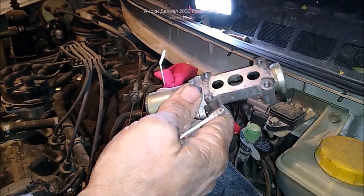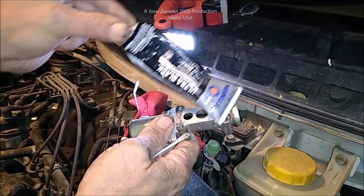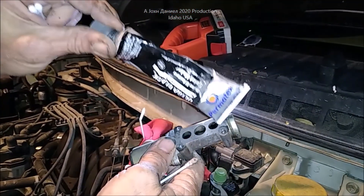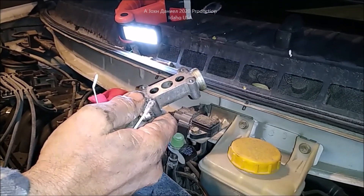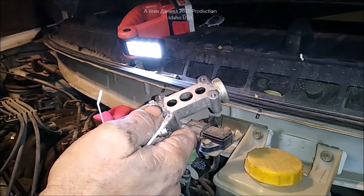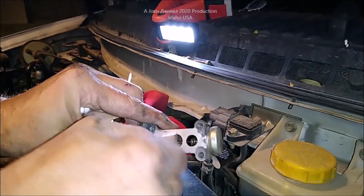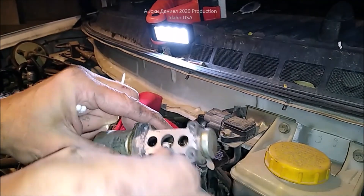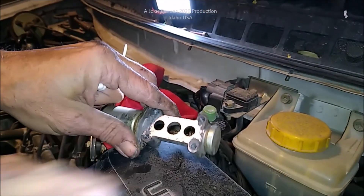Then your valve will start functioning again. Using a very light layer of regular RTV — just wipe it on with your finger, just a film — let that tack up. Make sure you take a q-tip and clean around the holes and mount it back on. Torque is about 25 inch-pounds on 90% of them. For foreign-made models it might be a little less. Ford, Chevrolet, and Chrysler products are only about 25 inch-pounds of torque, so you don't want to overdo it.